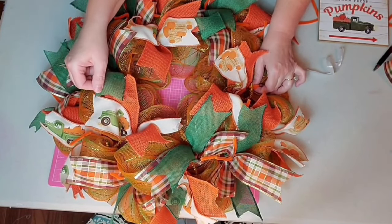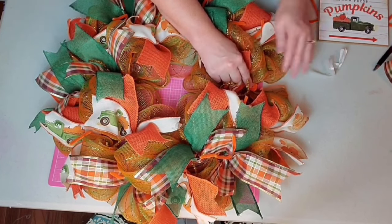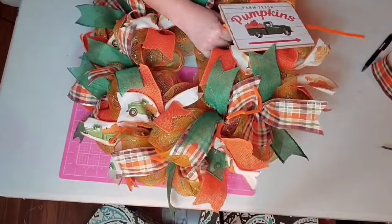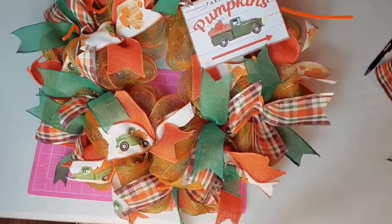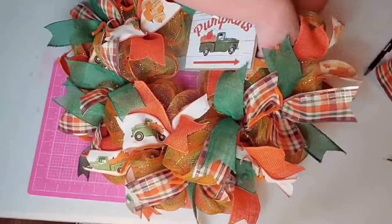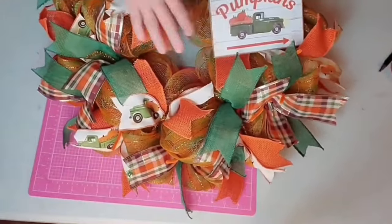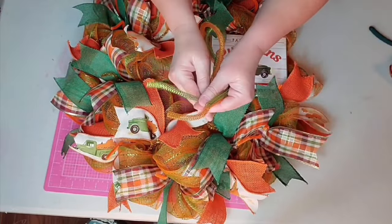Sometimes when you buy ribbon from the Dollar Tree, it can be a little short or have a flaw in it — like this green ribbon did, so I was one piece short of making nine. That's okay though; I'm going to cover it up with my sign and no one's even going to know. I'm going to use the chenille stems on the back of the sign to attach it to the wreath form, working the chenille stems down through the mesh. There's a crossbar right where I left off that one piece of green ribbon, making it easy to stick them down and attach it. You want the sign to float on top of the wreath — don't shove it down and flatten everything out. I'll turn it over to the back, twist tightly, and secure that chenille stem with hot glue.